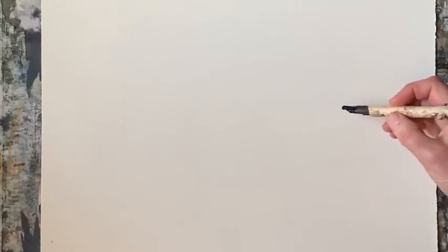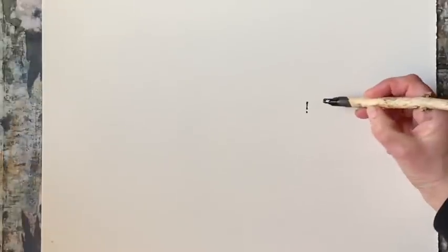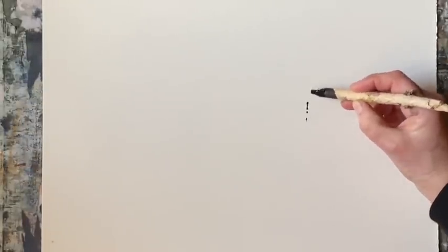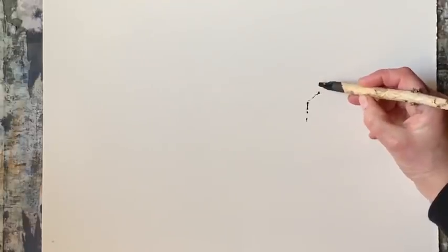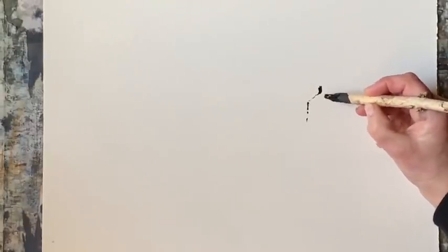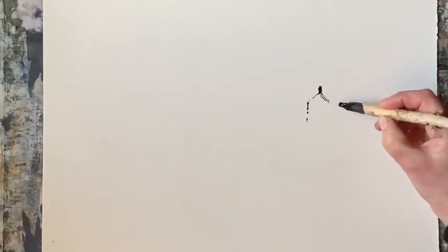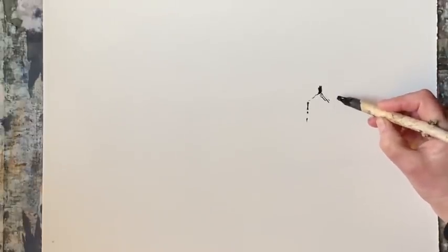I've decided I'm not going to pencil sketch first. I'm going to go straight in with the ink, and hopefully that will stop me from fussing too much with my drawing and just get in the most important details, simplifying it substantially.